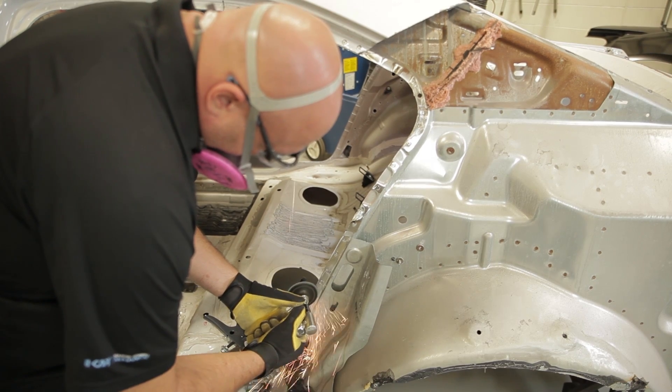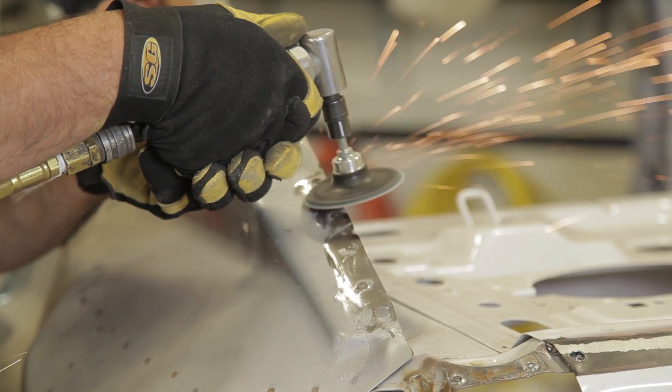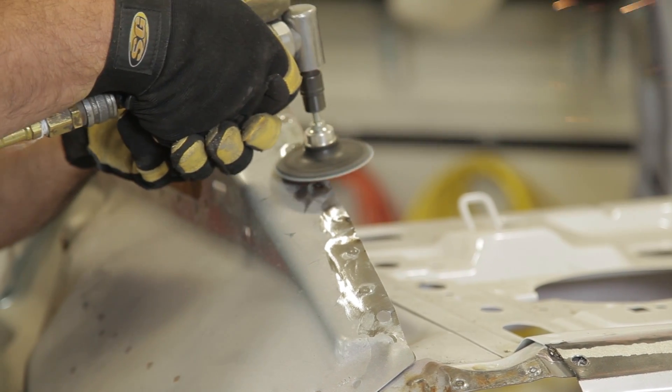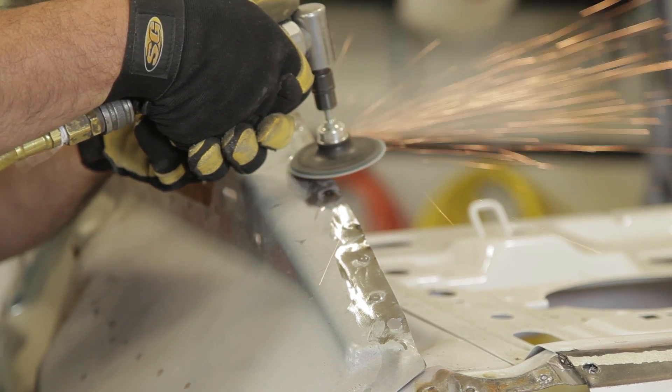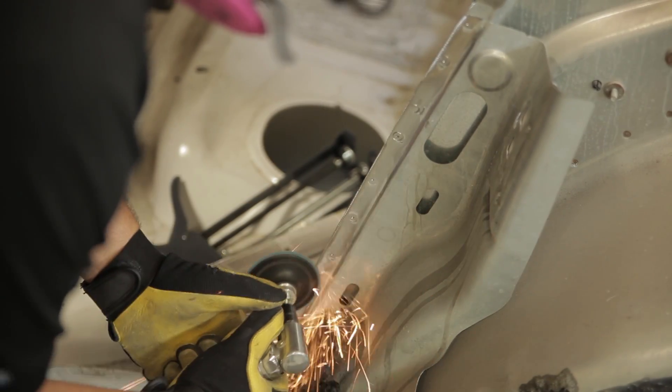Leaving galvanizing can affect the curing of the adhesive. The adhesive itself has corrosion-inhibiting properties, so don't be concerned about corrosion — the adhesive will take care of that. As we go through this, you'll see the proper way to do it. Our technician is showing you the proper way to prep these panels.